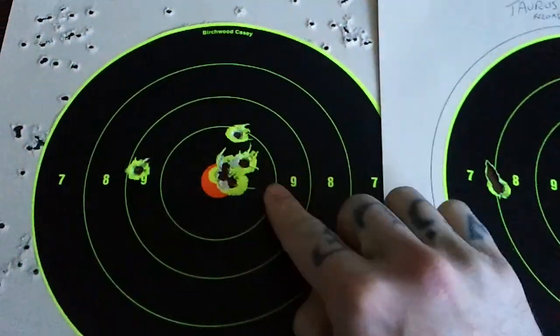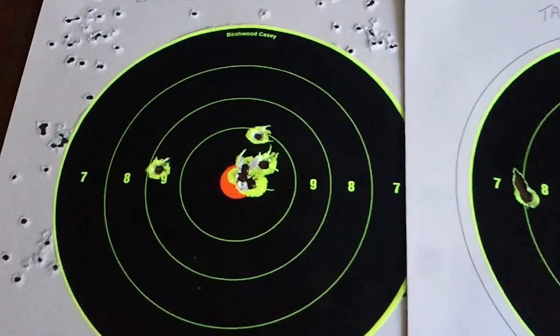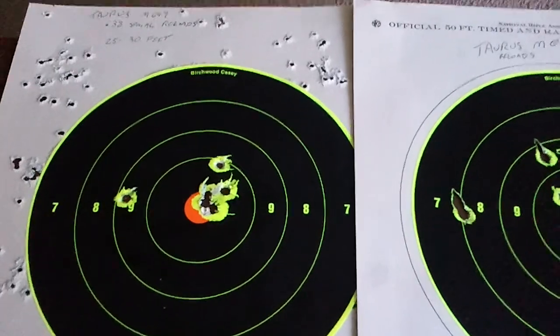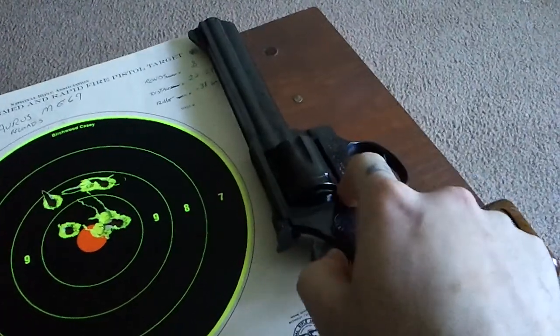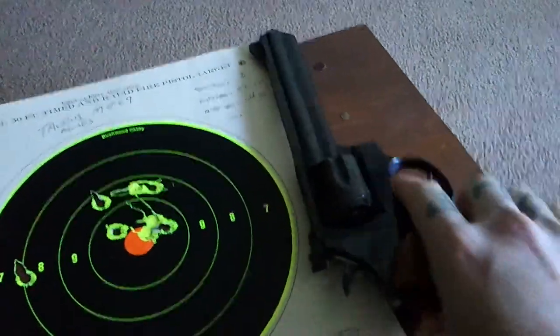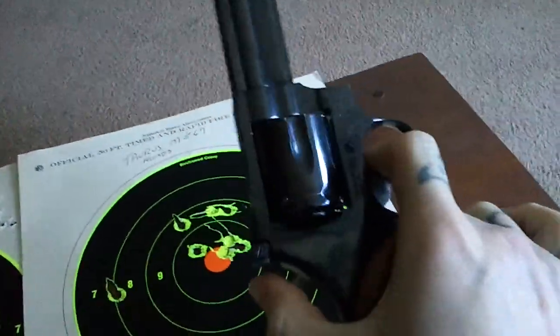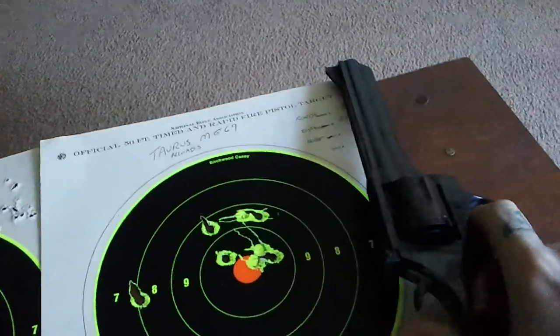The accuracy and reliability, as far as I've experienced with this gun, top notch. And this is a used Taurus 669 - this is not brand new. I picked this up used at a terrific price from AF Boyers in Slatington, Pennsylvania. And absolutely love it.